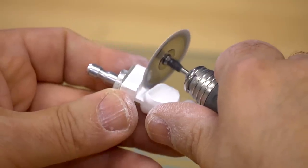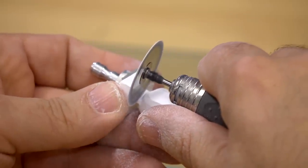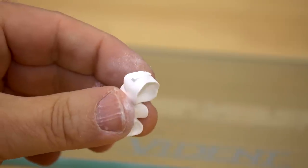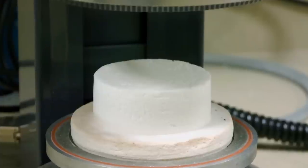After the milling process and prior to centering, a diamond burr milling tool has to be used to separate the restoration. The restoration will need to be dried prior to the coloring stage in order to prevent inconsistencies in the color step. This can be done using a conventional veneering furnace.